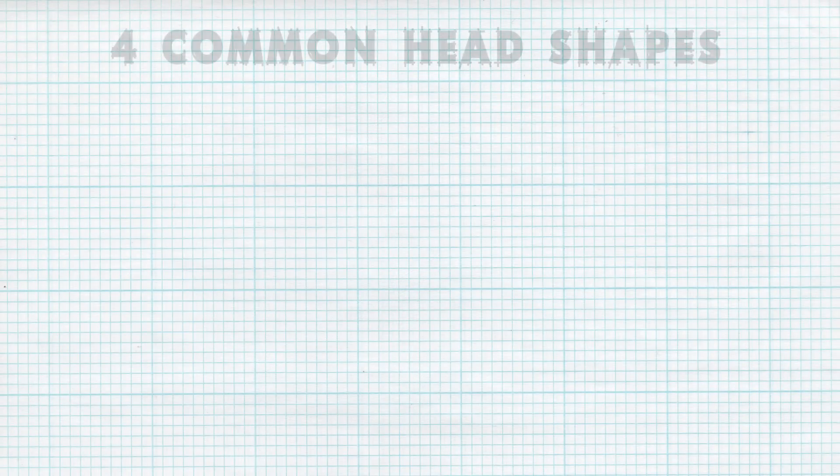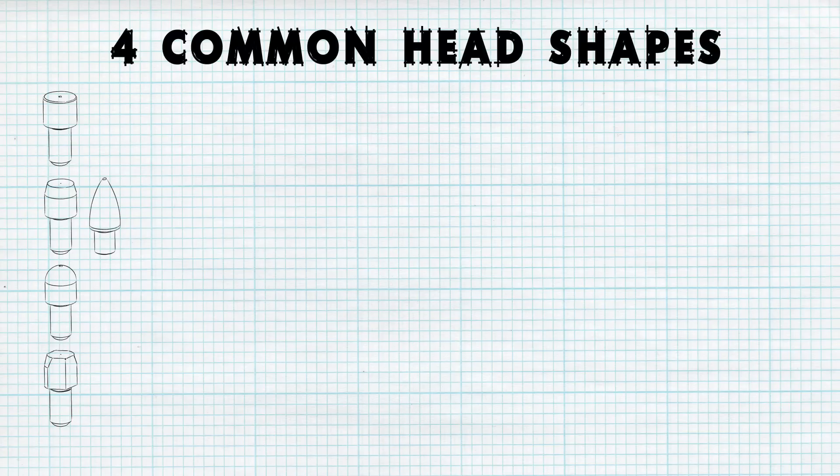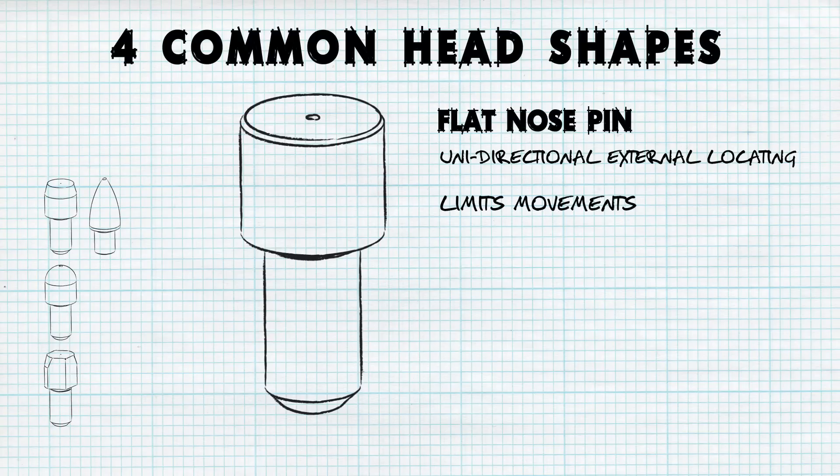Depending on the application, four common head shapes provide options to a fixture designer when selecting locating pins. The most basic type of locating pin head shape is the flat nose, and as such is used for the most basic type of locating: unidirectional external surface locating. This is effective at limiting movement using straight edges on the pin side, or on the top as a way to position a surface to a specific height.